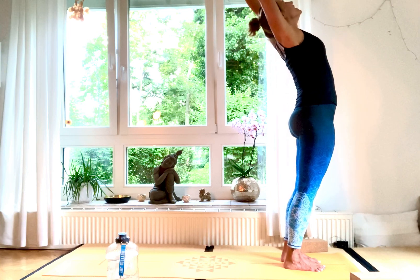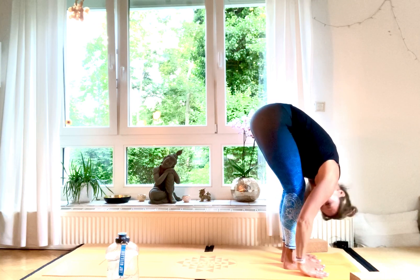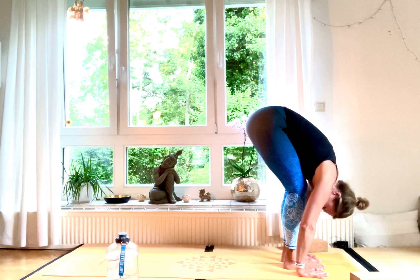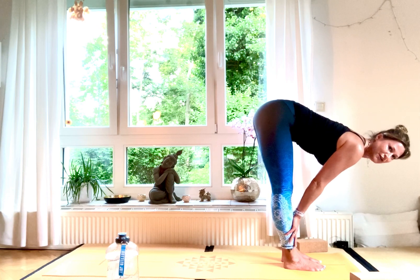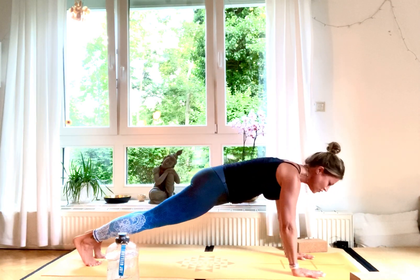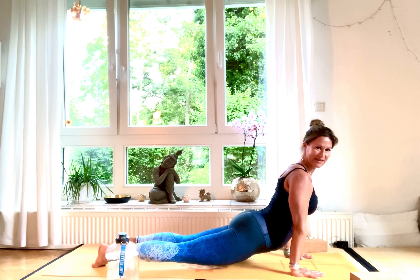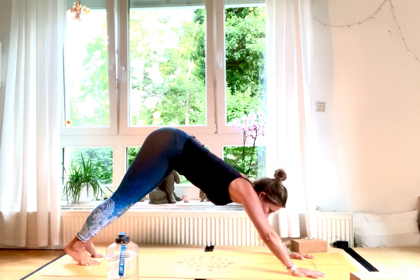Inhale, hands high up. Exhale, come down — bend knees, nose between your knees. Hands on the mat, palms pressing downwards. Inhale, halfway lift, hands on your shins, out of Uttanasana. Exhale, come back down, step back and take it down into Chaturanga — straight body, elbows in.